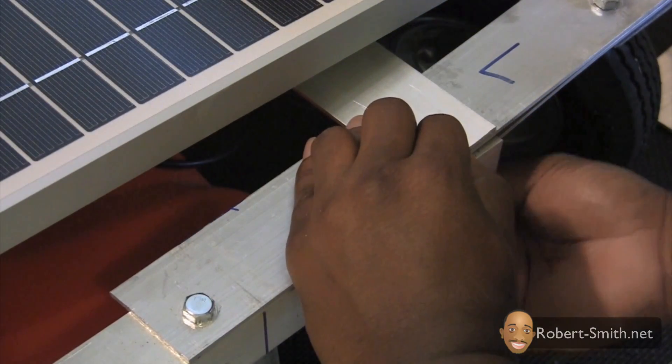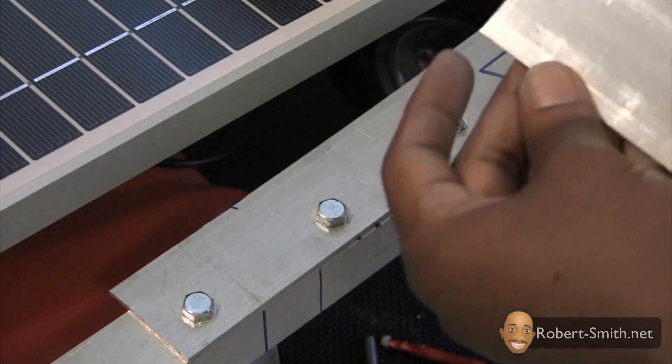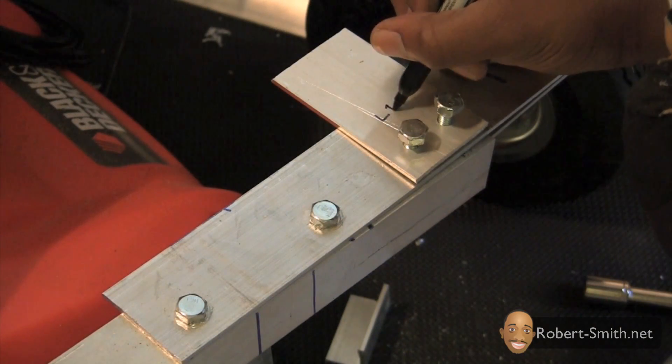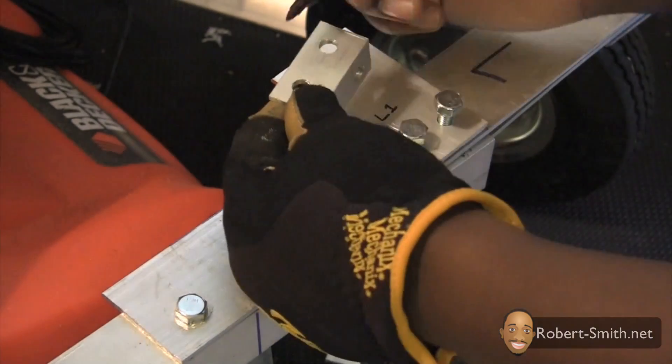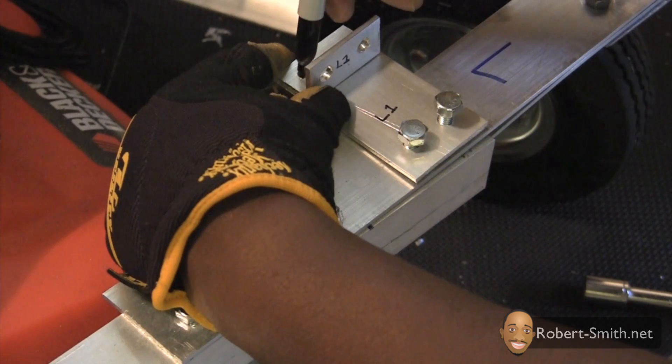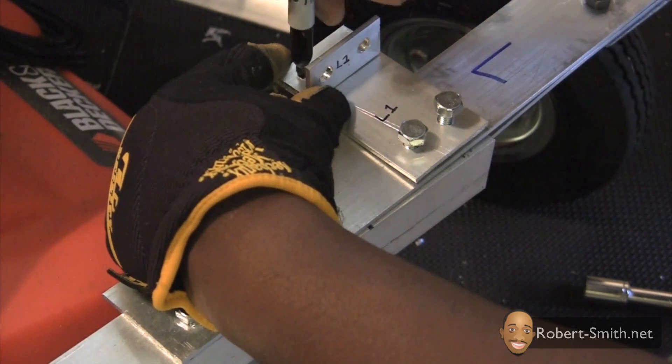Next I marked and drilled out my holes. Then I marked where my L-bracket needed to be placed and drilled out those holes.